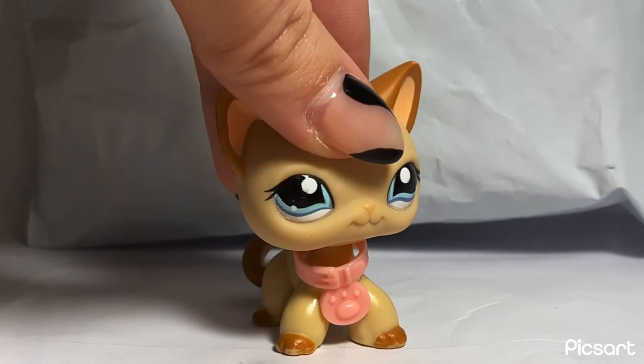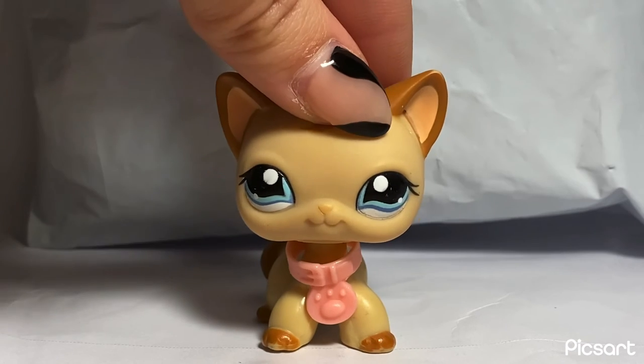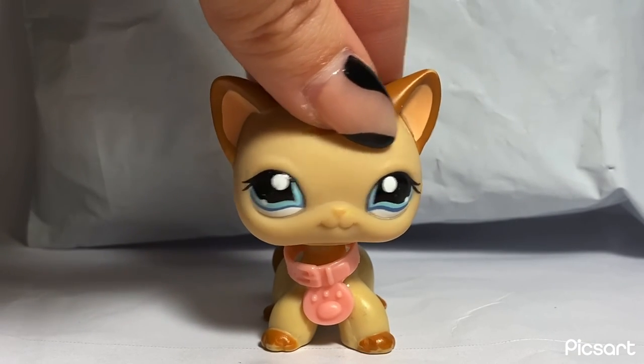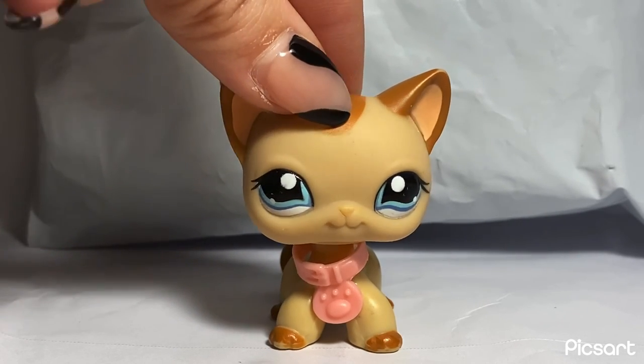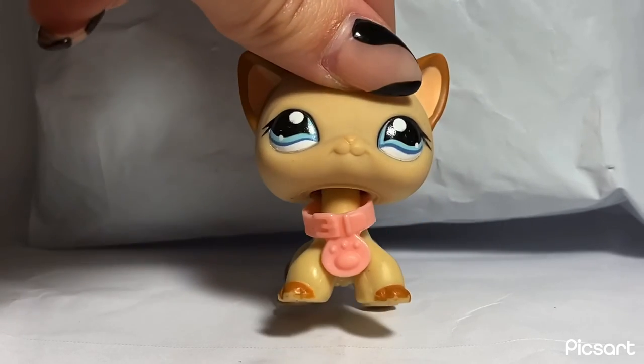And now everything's all packaged and ready to be shipped out. My customs are currently available on eBay, Etsy, and Mercari, which will all be linked in the description. And I have free shipping throughout the entire month of October on my Etsy. Thank you so much for watching, bye!